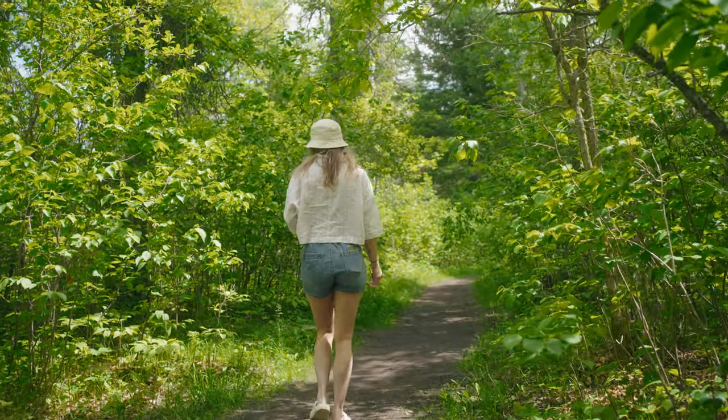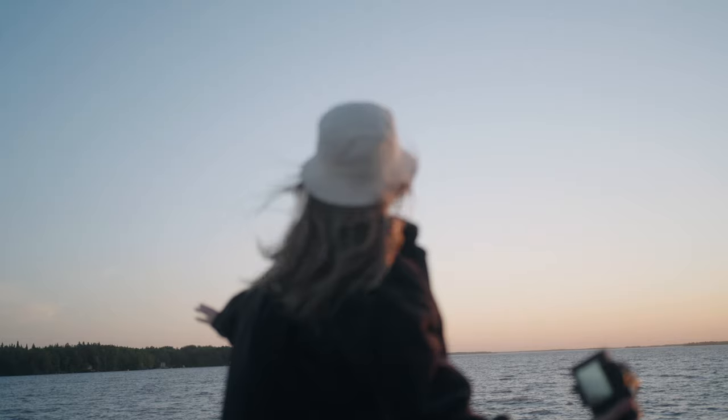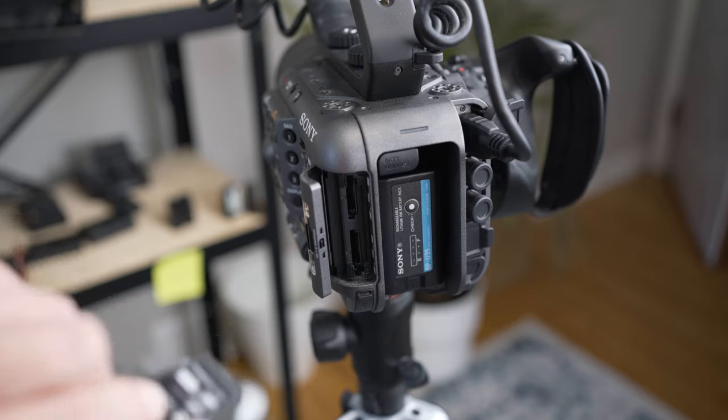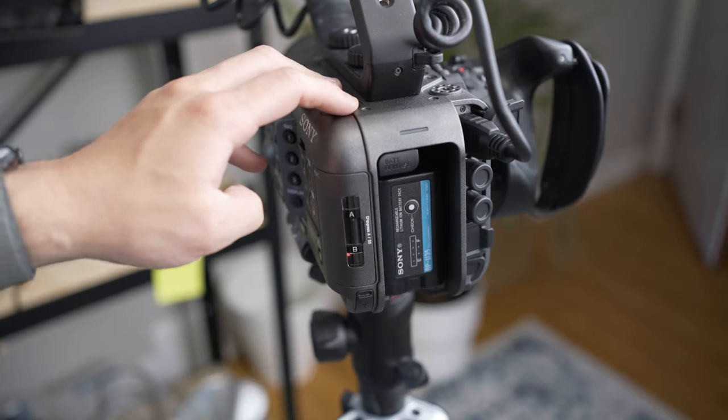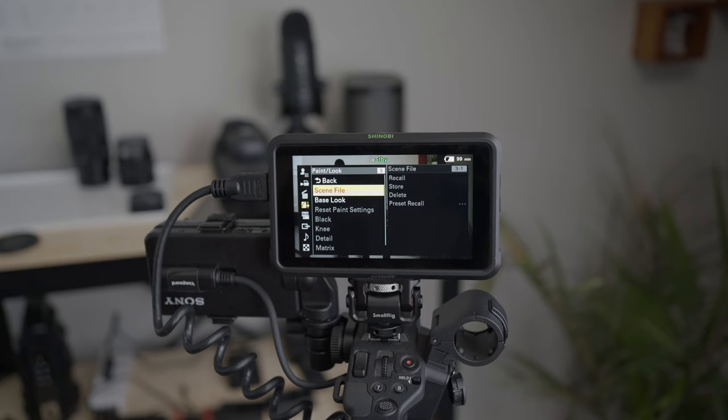We want to be able to monitor these LUTs in the camera so we can expose with our eyes and get our white balance properly set. To load the LUTs, we format the SD card or CFexpress Type A card in the camera to create the proper Sony file structure. Then we take the card, put it in our computer, go into the Sony Pro folder and then the LUTs folder, and drop the purchased LUTs in there. From there, put the card in the B slot of the FX6 — it has to be the B slot. Then go to menu, Paint/Look, Base Look, Import, and pick the LUTs to import for monitoring. Once imported, pick them as your base LUT for the MLUT, and make sure MLUTs under Monitoring in the menu is turned on, or you won't be able to see the LUT to monitor.